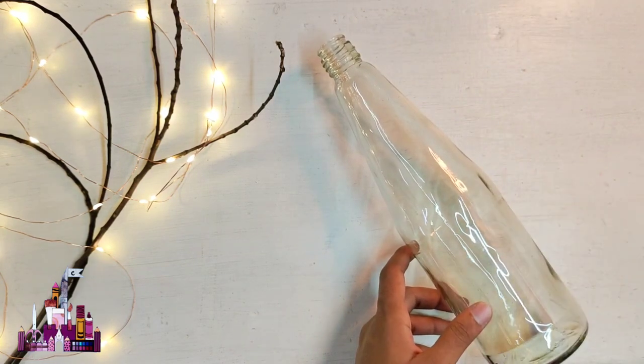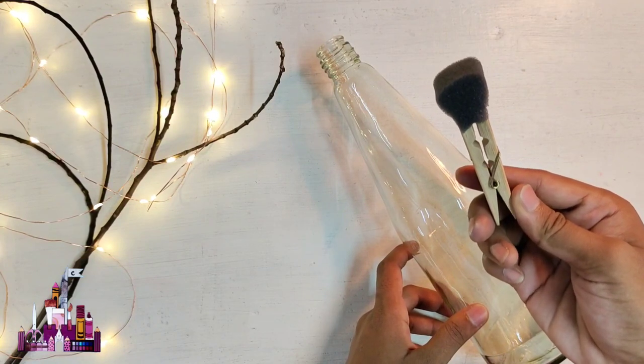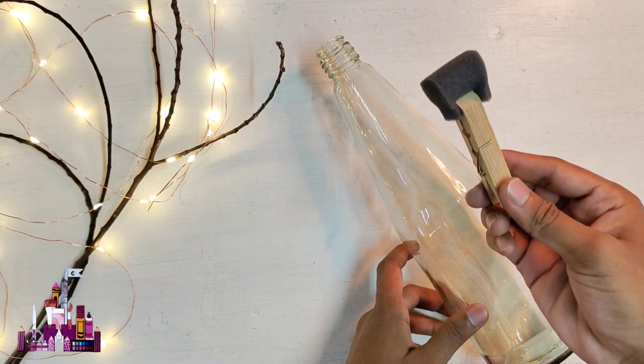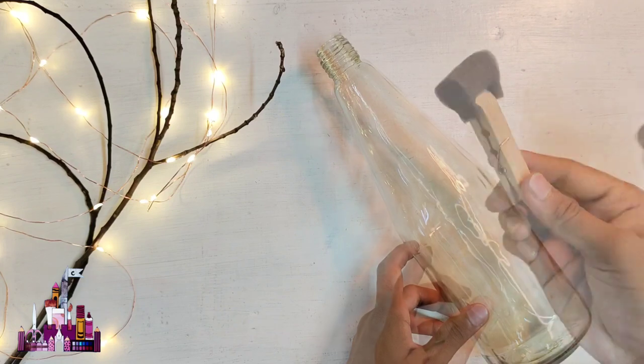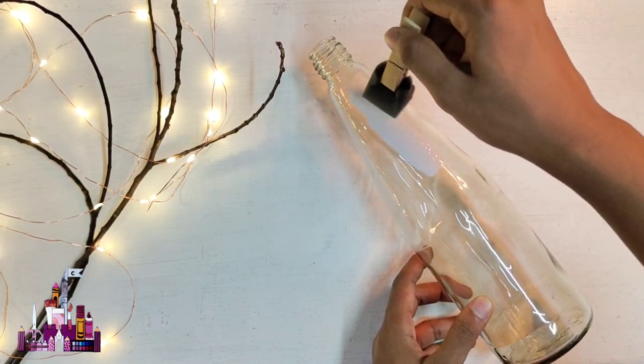For that, I'm going to reuse this old glass bottle, which I'm going to paint using white acrylic paint. It is quite tricky to paint the bottle using a paint brush, so I'm using a piece of sponge to paint the bottle. You can also attach the sponge to a clip so that you don't mess up your hands.